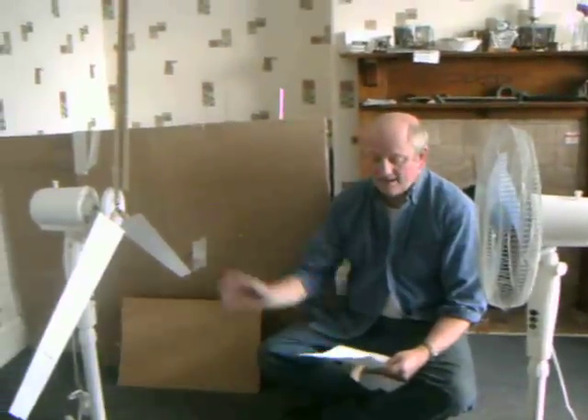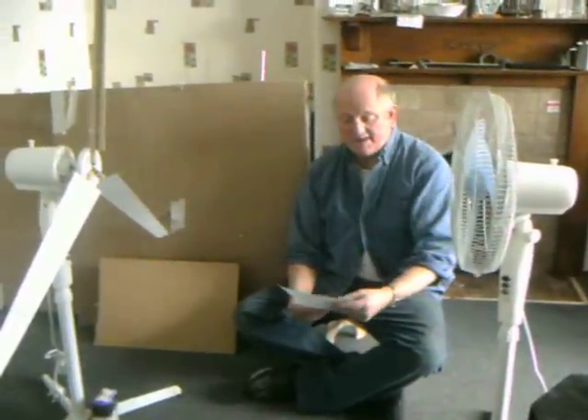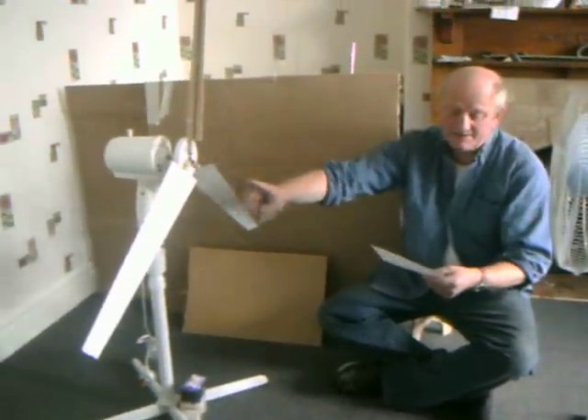We will be testing two designs: A, a conventional type, and two, my own invention type. Using a 50-volt electrical pedestal fan to provide the wind, we're going to see how much weight these turbines can actually lift using a line around their 8mm spindles.